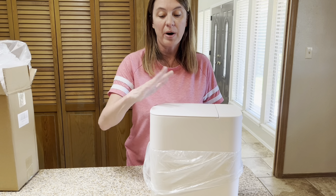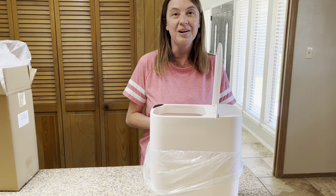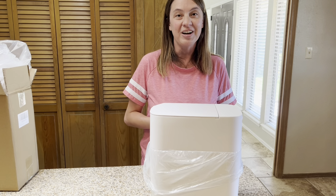We're going to have privacy but all I've got to do is wave my hand and it opens up. So if you're looking for a small, compact smart trash can, you definitely want to check this one out.